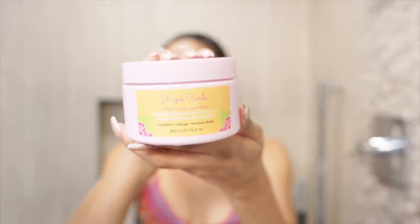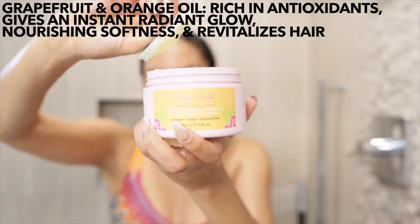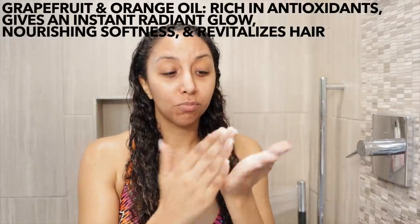Once I rinsed that out, instead of grabbing the Risos Curls deep conditioner, I'm going to skip the conditioner and go straight to the new vitamin C hair repair mask. This mask has grapefruit peel oil and orange peel oil, which are rich in antioxidants and give your hair an instant radiant glow, nourishing softness, and revitalization. I'm applying it directly to the lengths of my hair, especially on my ends. I noticed it had great slip — I was really shocked because sometimes masks aren't really made for detangling.